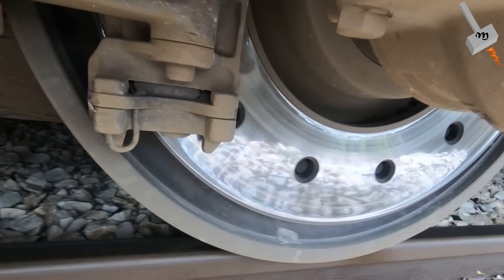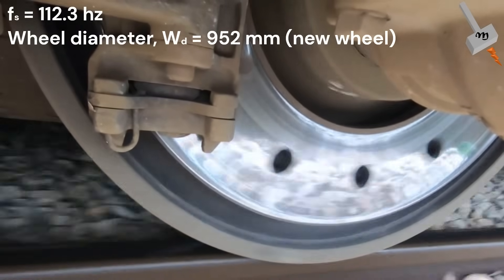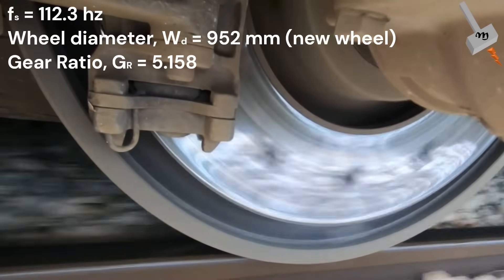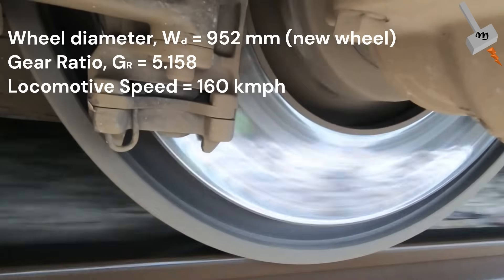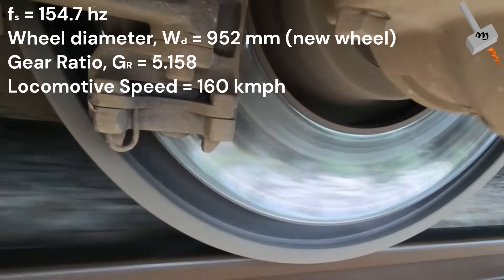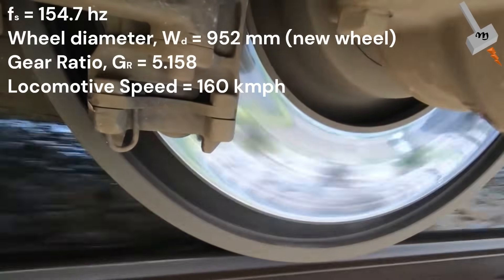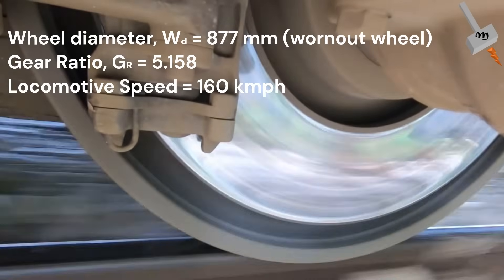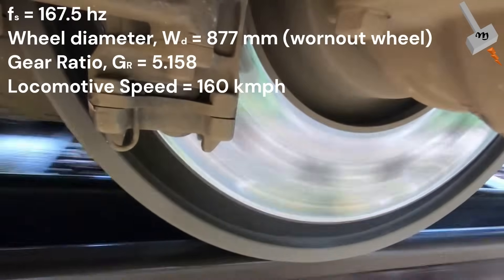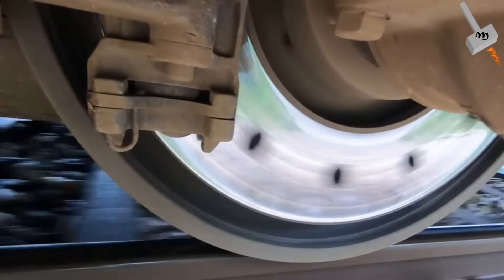The supply frequency for continuous operation is 112.3 Hz, which, along with a wheel diameter of 952 mm and a gear ratio of 5.158, translates into a locomotive speed of 116 km/h. For achieving 160 km/h, the power converter frequency needs to be increased to 154.7 Hz with the same wheel size of 952 mm. The wheel size referred here is the size of a new wheel. If we consider a worn-out wheel of 877 mm, the power converter frequency has to be 167.5 Hz, which is coincidentally the maximum supply frequency of the power converter. That means the peak speed will be attained regardless of the wear-out level of the wheel.